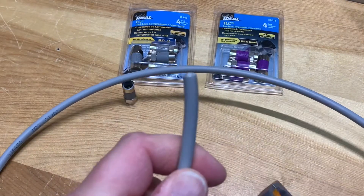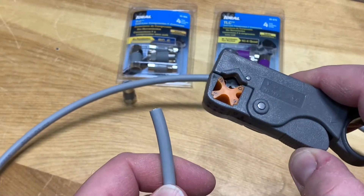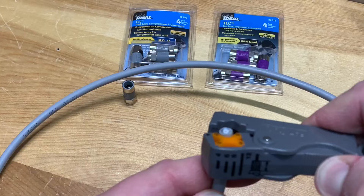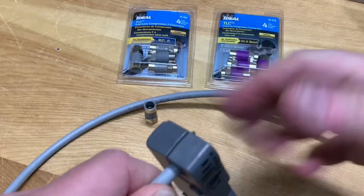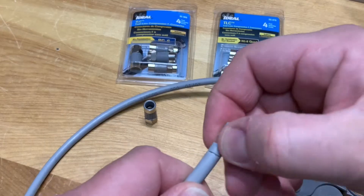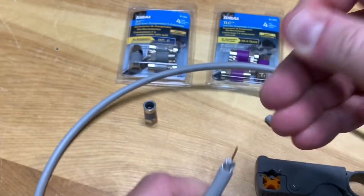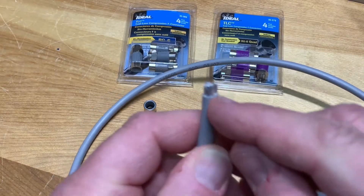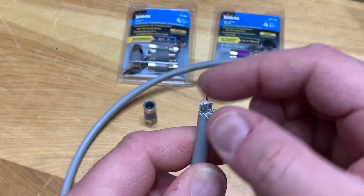To install these, first you've got to strip the coax cable, so you need some kind of a stripping tool that's going to strip the cable correctly. I'll use this rotary stripper. The first cut will expose the center conductor — that's what carries the TV signal — and the next cut exposes the braided shielding, which we're going to fold back out of the way.